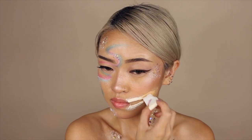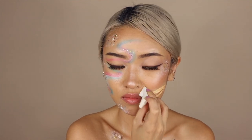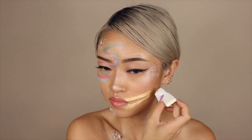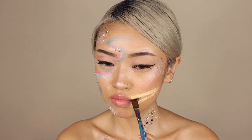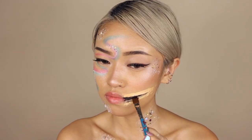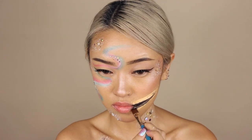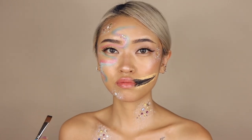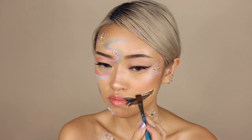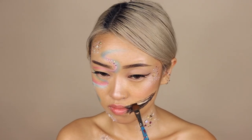Now I'm applying a layer of foundation over the piece to make it look fleshy. It came out way lighter than my skin tone but that's okay because most of it will be covered anyway. Now with black face paint, apply it to the inside of the cut. From what I've learned, wounds are darkest in the center so that's why I'm applying black there.